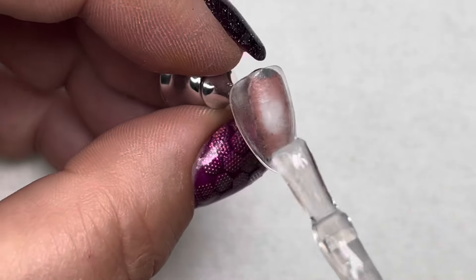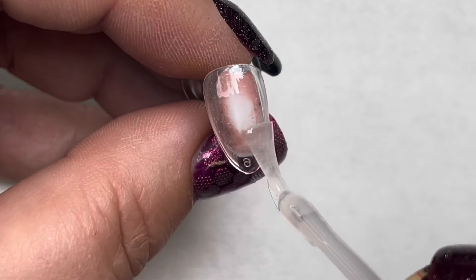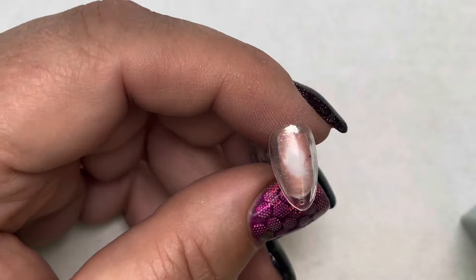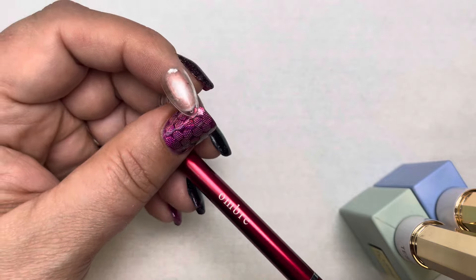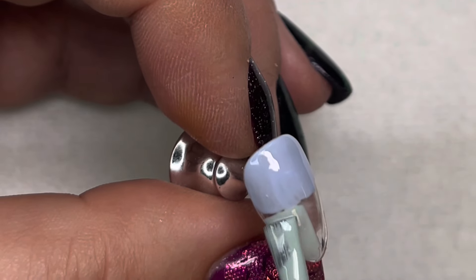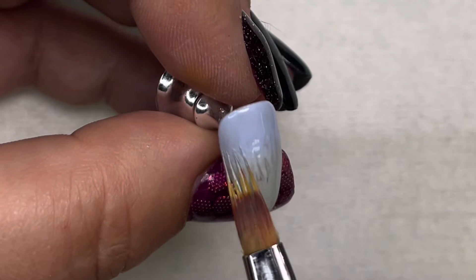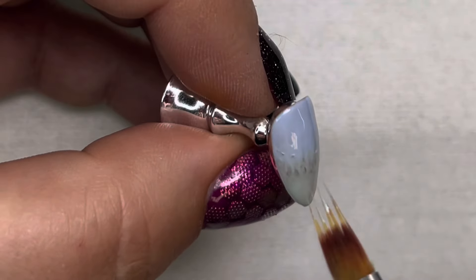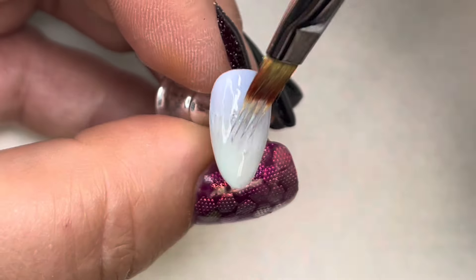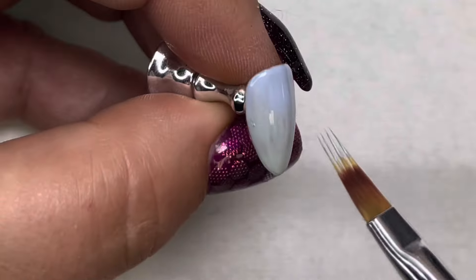For press-on nails, you're going to want to put the no-buff primer, then the Restore Repair rubber base to strengthen those tips, and cure that. Then we'll take some Shake Your Bonbons and some Cuppy Cuppy Cake and do the ombre. You'll need the ombre brush — just put the blue at the top and the green at the bottom and use the ombre brush to blend. Tap tap tap and do the whole tap thing — these blend really really well, very smoothly.